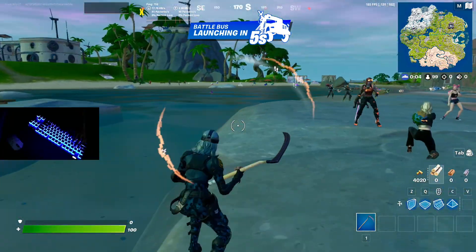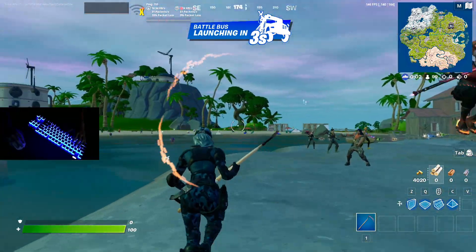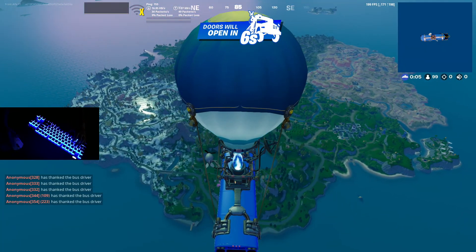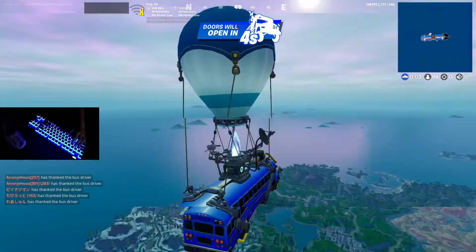So my first impressions — it's really light compared to my Death Adder. My Death Adder is like 90 grams. This one's 47, so it's a lot nicer.